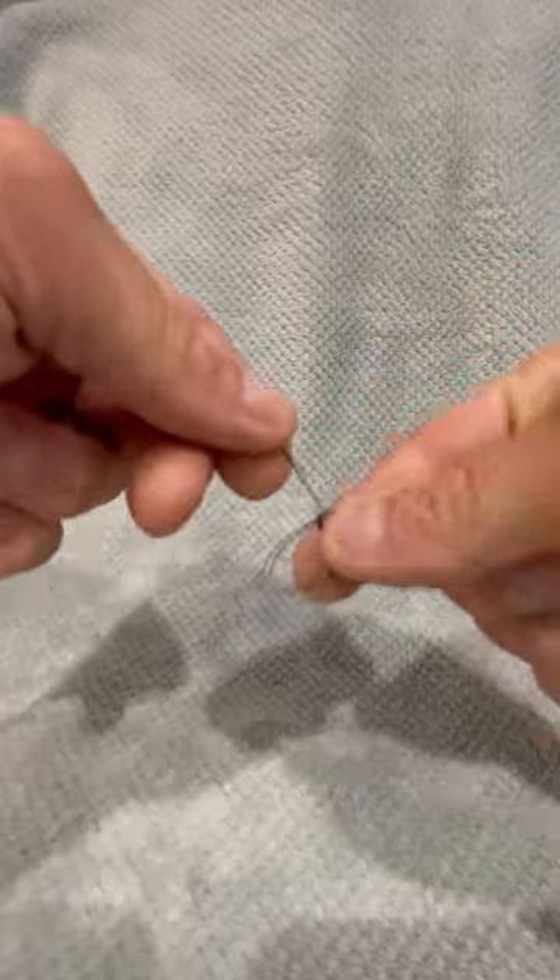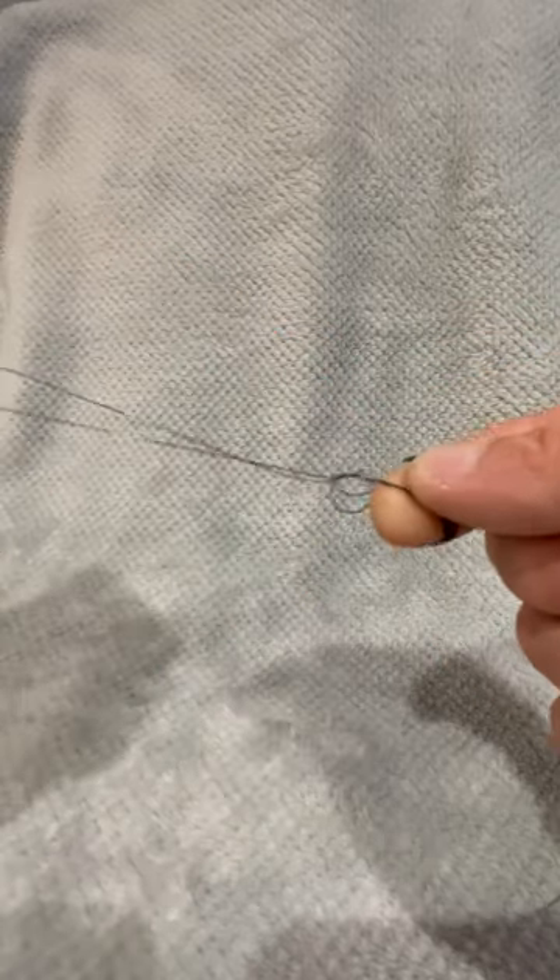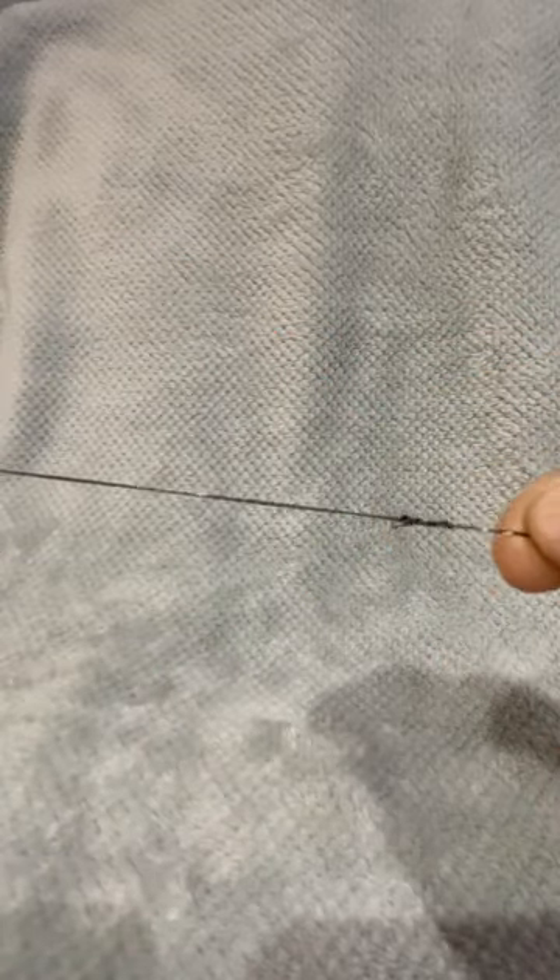Basically you're going to make a loop, wrap it around your finger three times and thread it round your loop. Pull it nice and tight, use a bit of lubricant obviously. Get that little stretch on there — lovely jubbly.